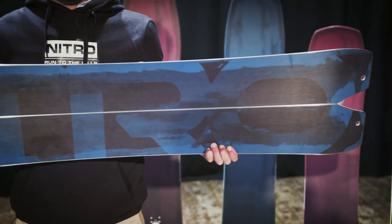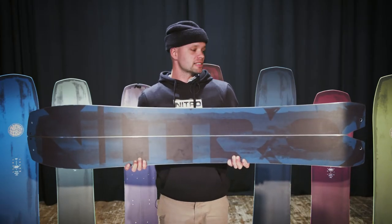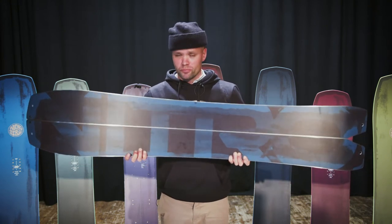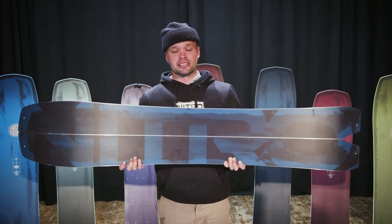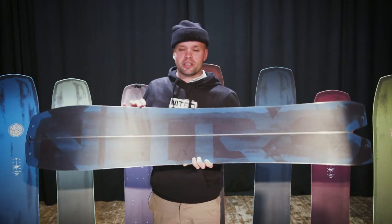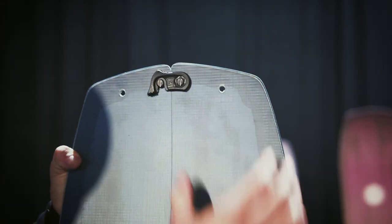It has our Sintered Speed HD base, which is a sintered base that holds wax really well, allowing you to fly down the mountain with ease. It's also very durable, which is exactly what you want in a split board. As you can see, the board is split down the middle, and it has a built-in inner edge for more durability and control on the way up.